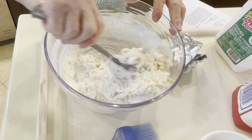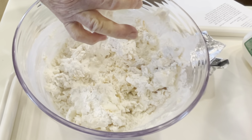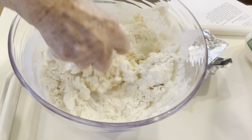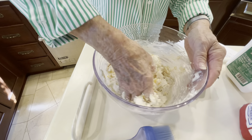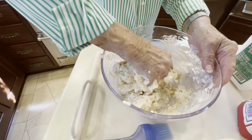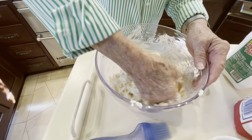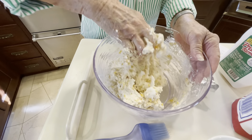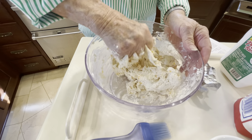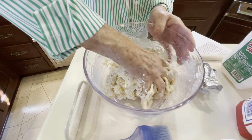Now I'm going to stir this up a little bit, but I'm going to have to get into it with my hands too. This works up fairly well. It's a little bit stiffer dough than a regular biscuit — it's a cheese biscuit, but it's different from a regular biscuit. Be sure you use the sharp cheddar cheese. I've tried both, and most times I'll use a mild, but the sharp cheddar is better in this biscuit.